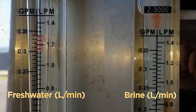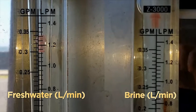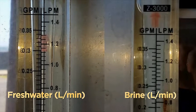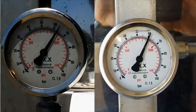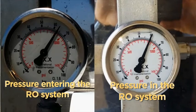For this demonstration, we constrained the pump at 3 litres per minute, split between fresh water of 1.25 litres and 1.6 litres of brine — the maximum that this RO unit could handle. There is only a drop of 3 bars across the RO membrane, allowing the remaining pressure to be utilised for other purposes.